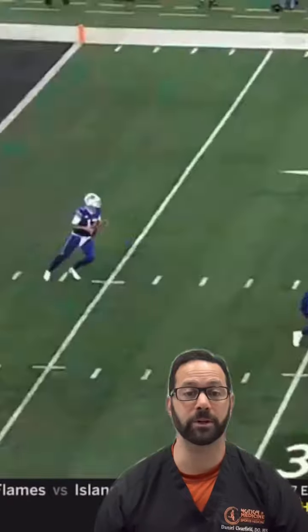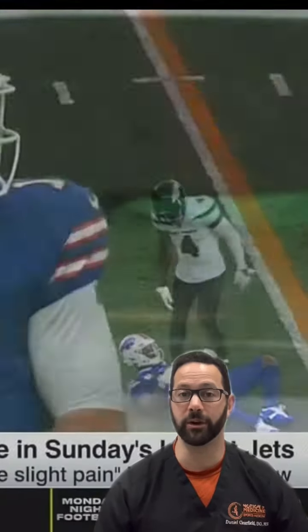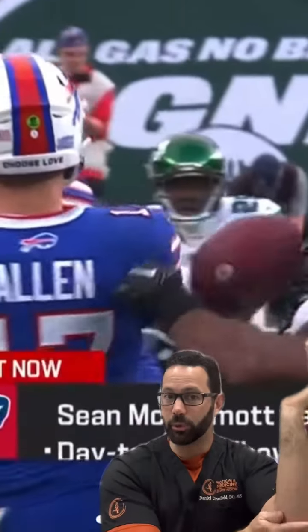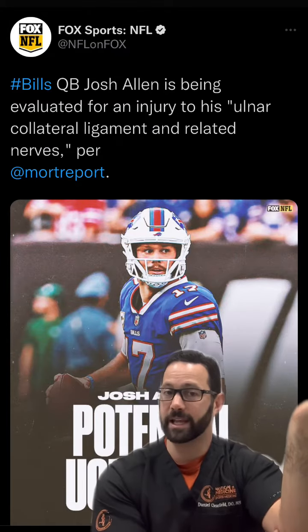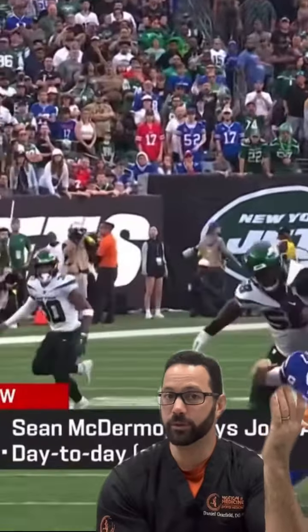Hey everyone, Dr. Clearfield here. I'm here to talk about Josh Allen's elbow ulnar collateral ligament injury. As we can see in the video, he had that ulnar collateral ligament on the inside of the elbow cranked back. That helps support the medial aspects of the elbow, and our ulnar nerve is right adjacent to that as it courses. Irritation there can cause weakness into the hand, tingling down the fourth and fifth fingers.